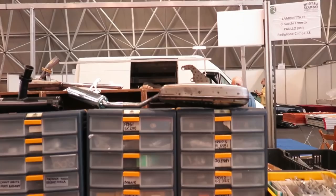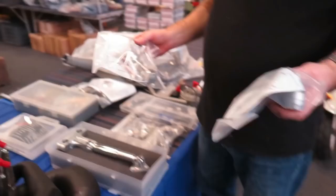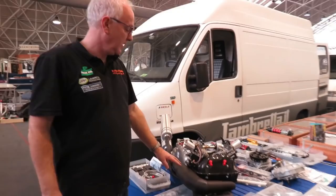We have silencers for every model you can imagine, from A to D and all variations, including the French ones — French LD. So disc brake, drum brake, link — you can have your shocks without the horrible clamps. The only difference is the one side with the brake piece. It's an original disc brake, and we do remake the original disc brakes.